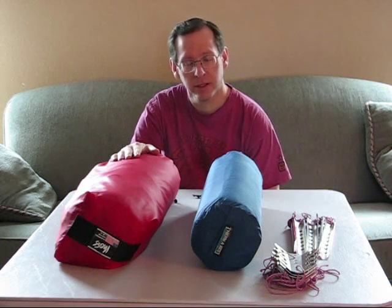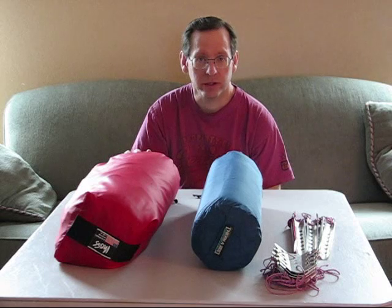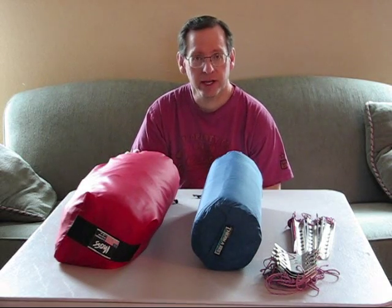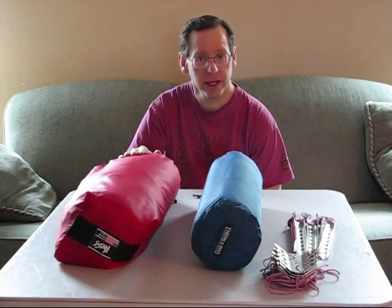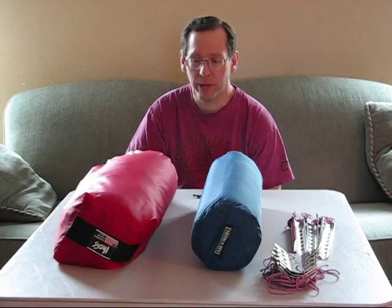It's a four-season tent. Four-season tents, I think, are really important in the wintertime. They're obviously heavier, but they're designed to be able to withstand wind and snow, that kind of stuff. So they're definitely heavier. This one is definitely the heaviest thing that I take for winter backpacking.